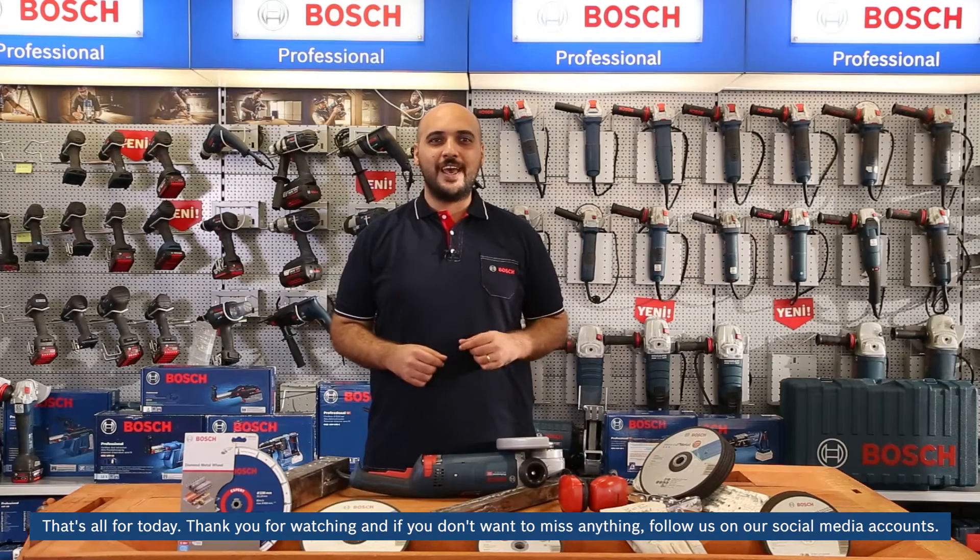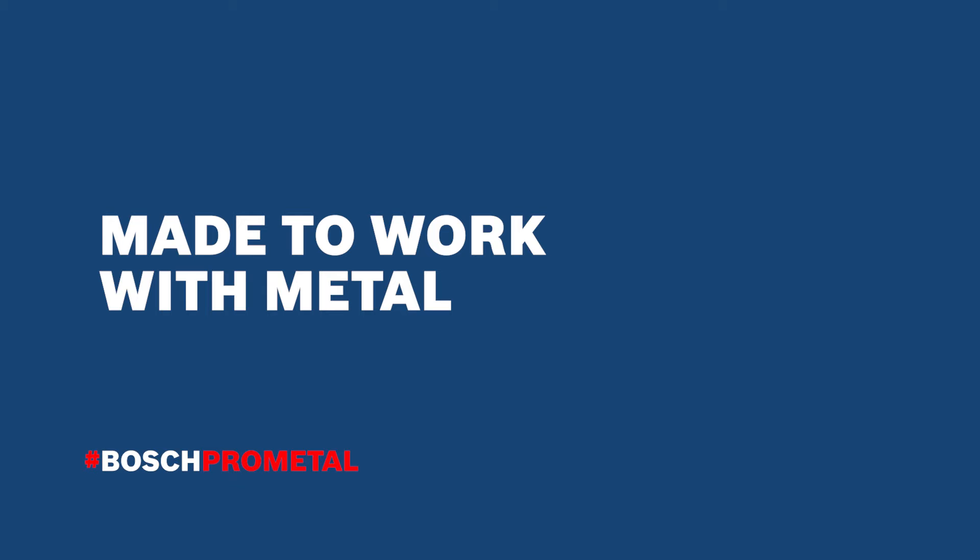That's all for today. Thank you for watching, and if you don't want to miss anything, follow us on our social media accounts. We'll see you next time.